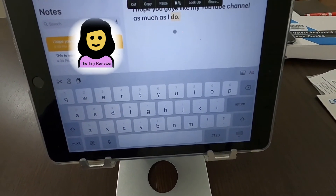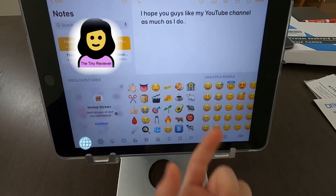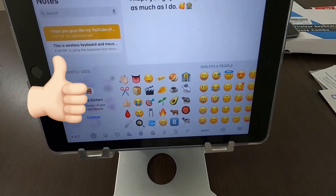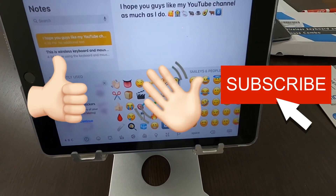Actually, I found a way to add emojis like this — such as that one. What about a bank, or a mouse, or a black mouse, a coffee, and a cow? Okay, anyways, bye!